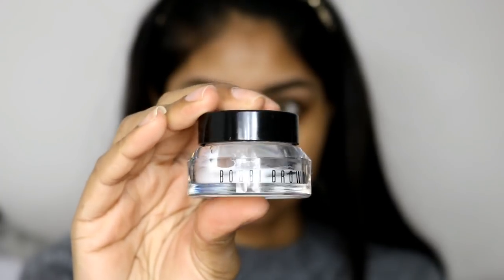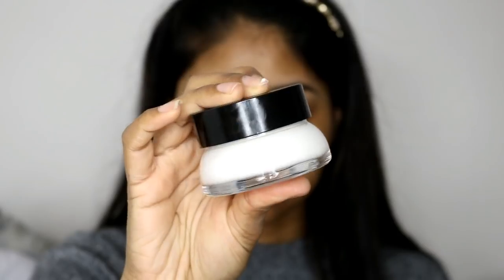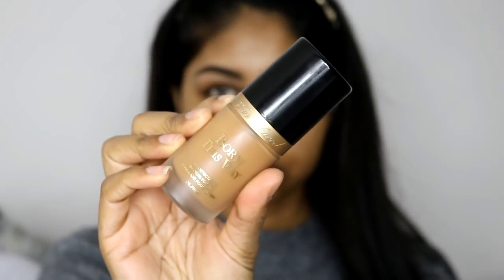Now on to hydrating my skin — I'm using the Bobbi Brown Hydrating Eye Cream under my eyes to really hydrate that area. Then I'm using the Bobbi Brown Extra Repair Moisturizing Balm with SPF 25 to really hydrate my skin. This also has primer in it, so it's really going to make sure that my makeup stays put, which you'll probably need on New Year's Eve anyway.